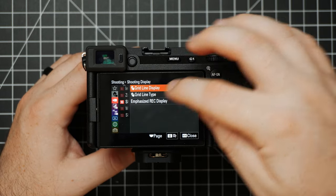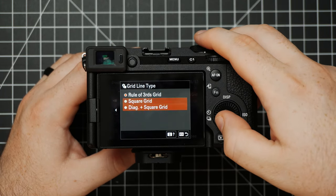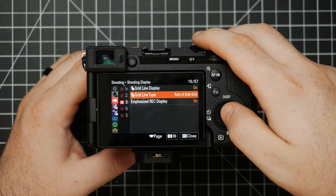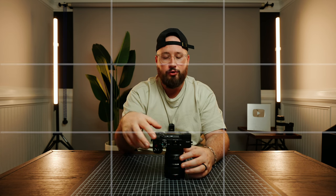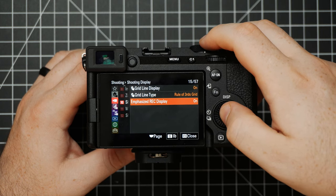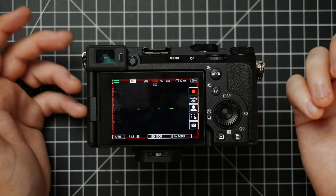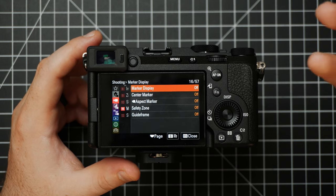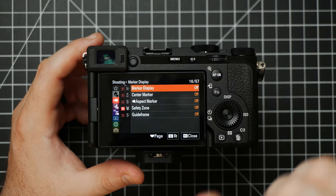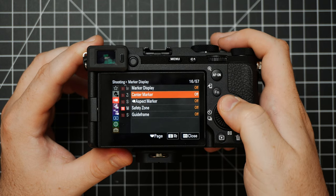Next up we have Shooting Display. When you turn on the Grid Line Display, you'll be able to see a nice grid over top of your screen, and you can choose which type you want. Personally I like the rule of thirds grid — I think it's really helpful for composing my shots and it doesn't take up too much of the screen. Underneath this is the Emphasize Record Display — when you turn this on, you'll see a nice little red border that pops up around the screen to visually communicate that the camera is recording. I like to leave this on. Next up are all the marker displays — center markers, safety guides, and things like this. I pretty much leave all of these off because I prefer just using rule of thirds.